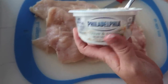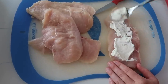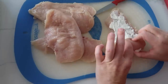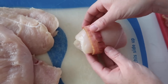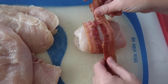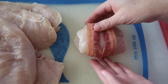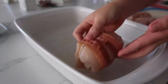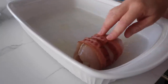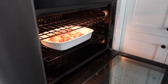Take about a tablespoon of the chive and onion cream cheese and put it right onto the chicken, then roll the chicken up. Because my bacon is kind of small we're going to do two pieces of bacon on it — if you have larger bacon you could probably wrap it twice and it would work. Before you put your chicken in the pan, make sure you spray it with nonstick cooking spray, then place in your chicken. Preheat your oven to 400 degrees and cook them for about 30 minutes.